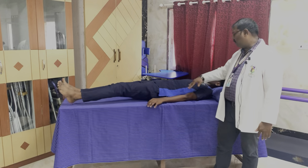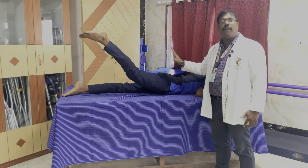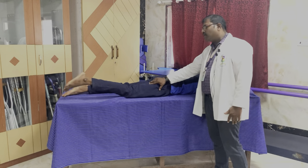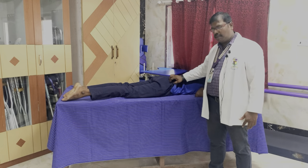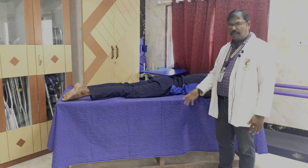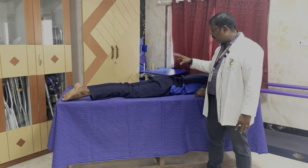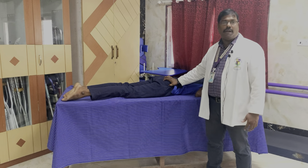For hip extension, the patient lies in prone position and does hip extension. The muscle to check for hip extension is in the glute region, proximally. If the patient is asked to move and is not able to do so, that is muscle power 0, no contraction. If the patient attempts a movement and there is some flicker or contraction in the glute muscle, that is muscle power 1, flicker of contraction.